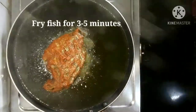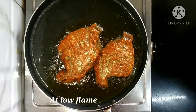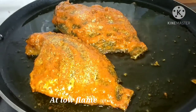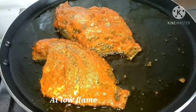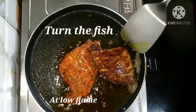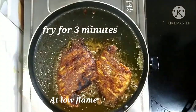We are frying the fish at low flame for 3 to 5 minutes. One part is done, so I am turning this one. Like this way we will fry the other part also.